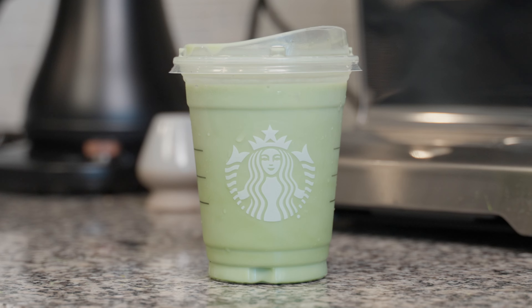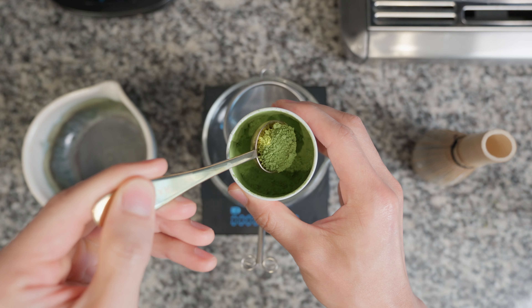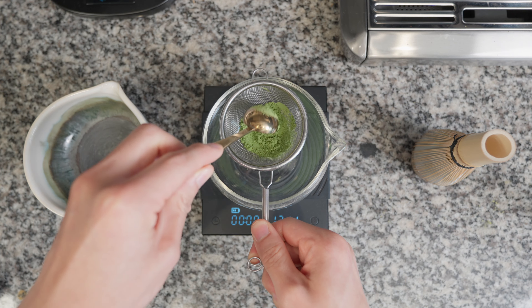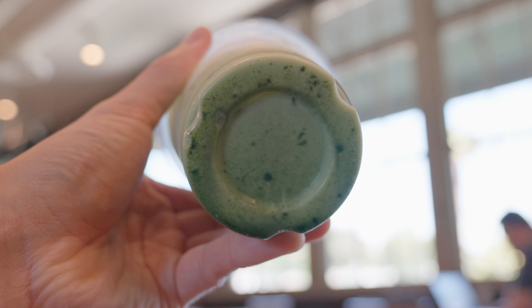Matcha preparation is the next reason why your matcha lattes are no better than Starbucks. And this is where most people, and even cafes, fall off the horse. So here's how you do it step-by-step — it's actually really easy. Start by taking 3 grams of matcha powder and push it through a small sieve into your matcha bowl. This helps prevent your matcha latte from having small clumps.